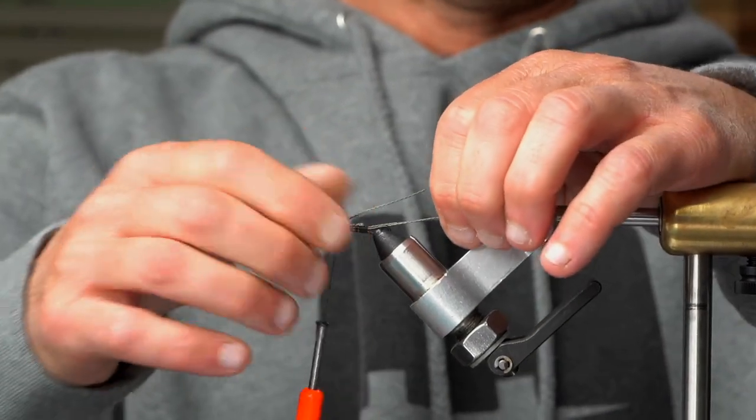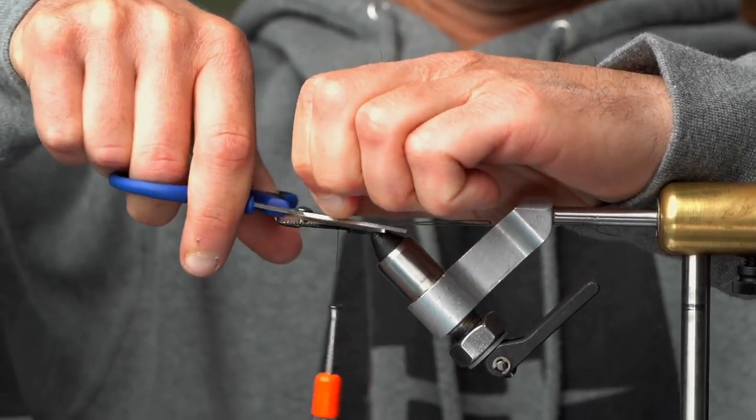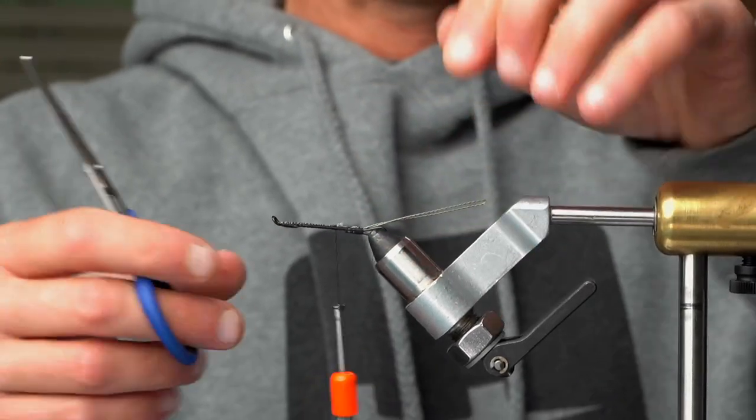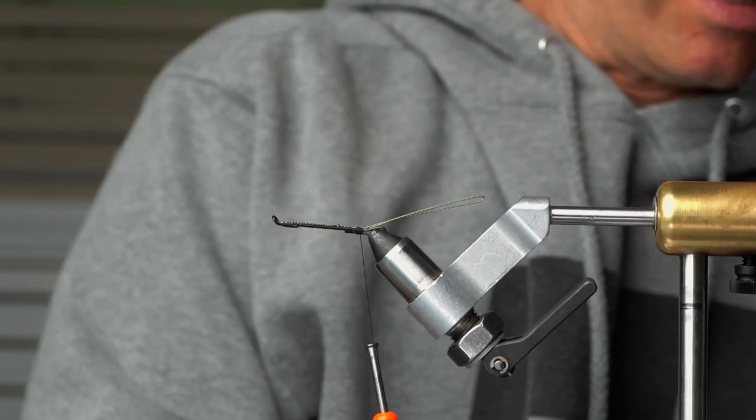A lot of times I tie this without the hook on and put the hook on after so I don't skewer myself. I fold the braid, come up through the eye, fold the excess — which I'll cut off — and I've got the knot cinched down. At this point you could put glue or head cement on it. Make sure when working with braid or Power Pro, you have scissors that will cut it. Don't use your nice fly tying scissors — it's going to dull them.